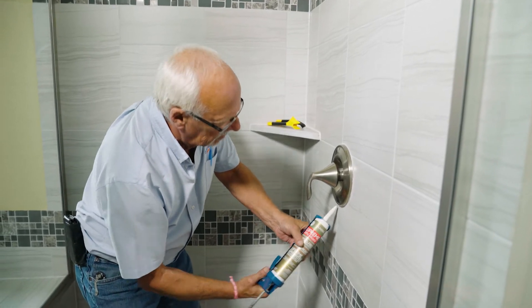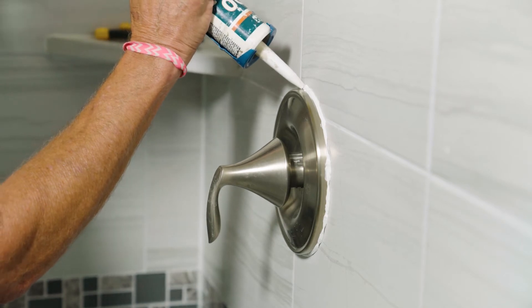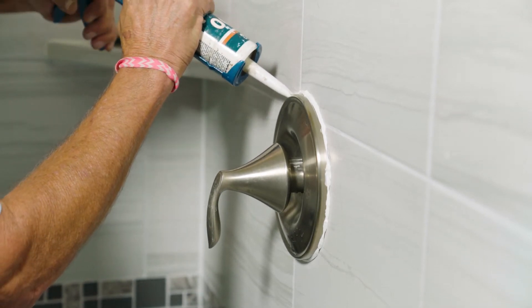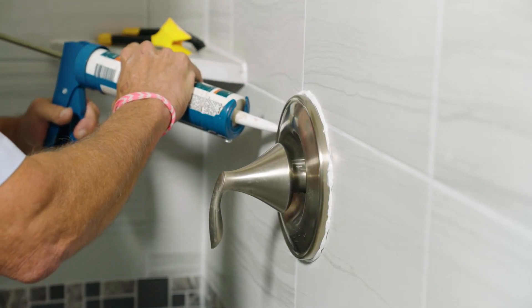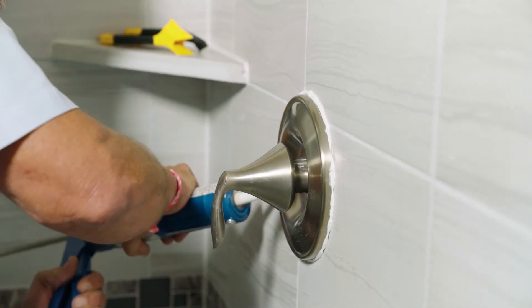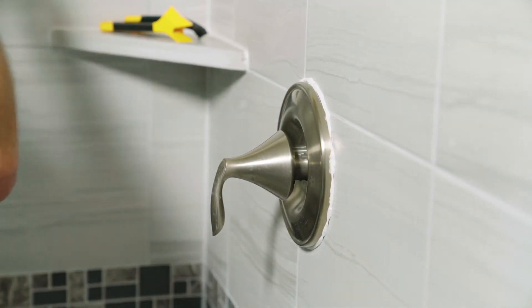Apply a bead of fresh caulk no more than a quarter inch wide right into one of the joints. It is important not to have the caulk be too wide. Please note, if you are using a tube of caulk that requires a caulk gun for installation, do not cut too large of an opening at the end of the tube. For best results, cut an opening of a quarter inch to a half inch.